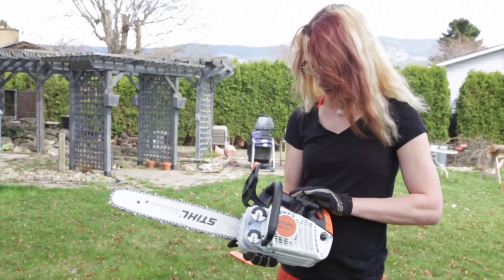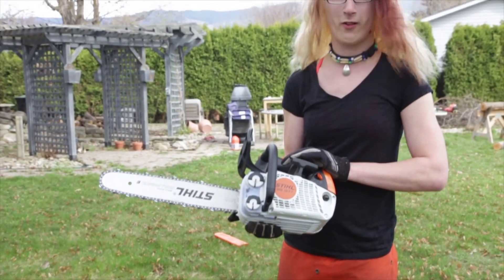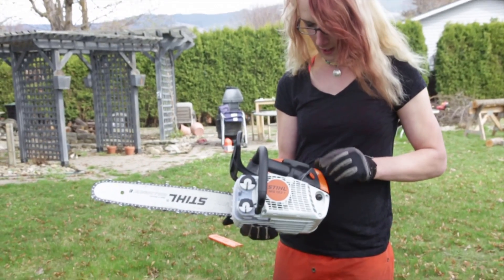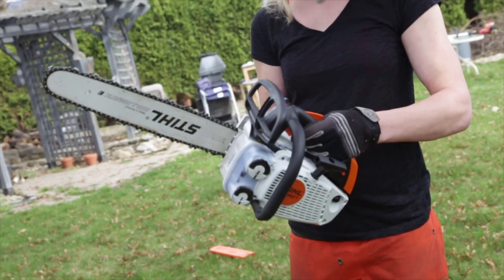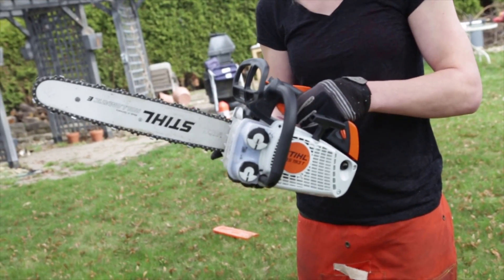Hi, in this video I'm going to explain to you how to start a Stihl MS193 Arborist Chainsaw. This is a really good saw for taking out small trees and limbs, and it is primarily designed for professional use.